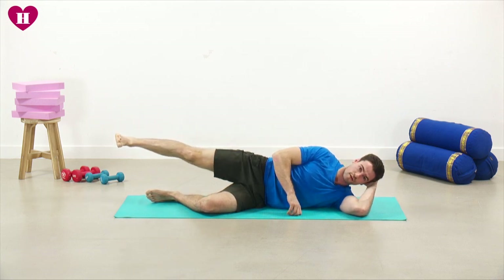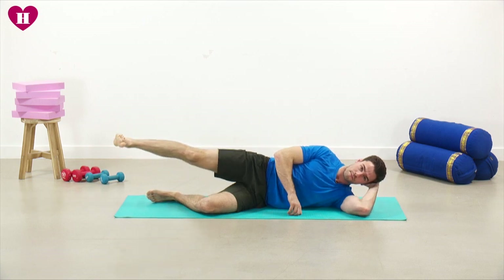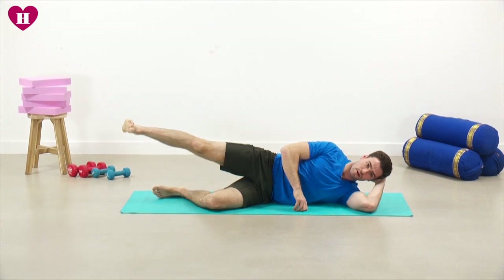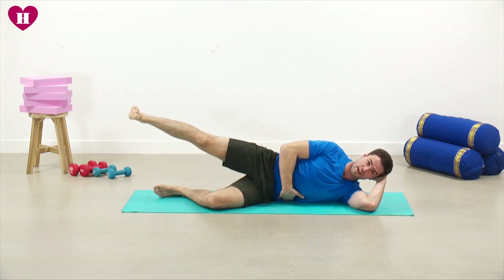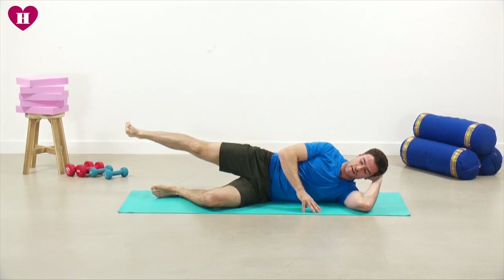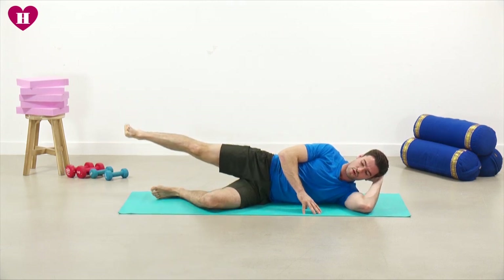Good — not too much longer to go now until we're into your glute bridge for the second time. Keeping that space between your rib cage and the ground. Keep working — a little bit higher if you can, really push it now. Last 10 seconds: nine, eight, seven, six, five, four, three, two, one.